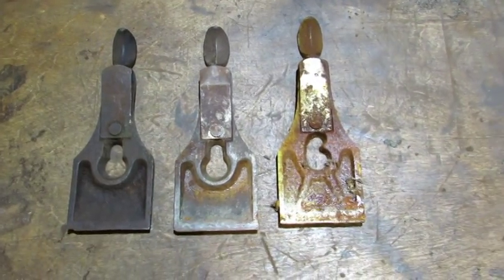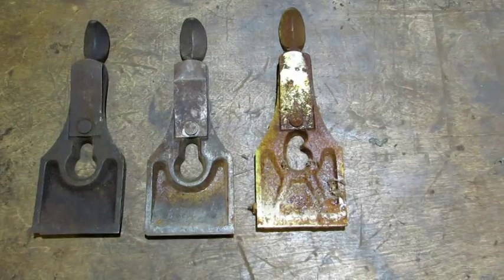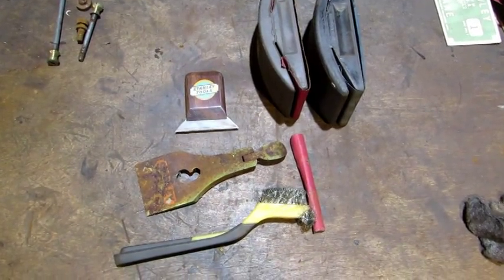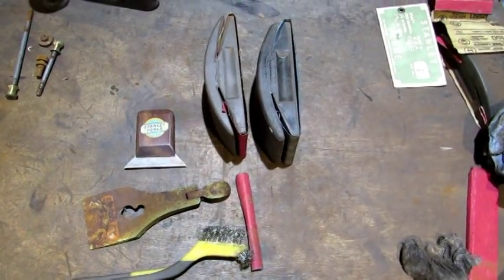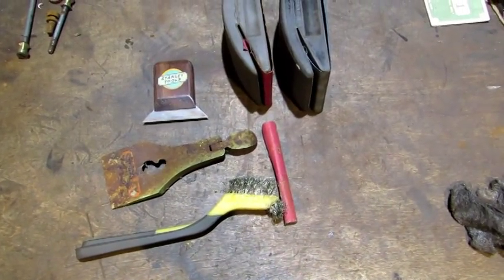The newer lever caps were all nickel plated. The nickel plating on the new ones, especially this one here, is usually pretty much shot. Other than my sand blaster and wire wheel, these are the basic tools I'm going to use: a homemade scraper, a couple of sanding blocks in 150 and 3000 grit, a wire brush, and some 150 grit sandpaper.